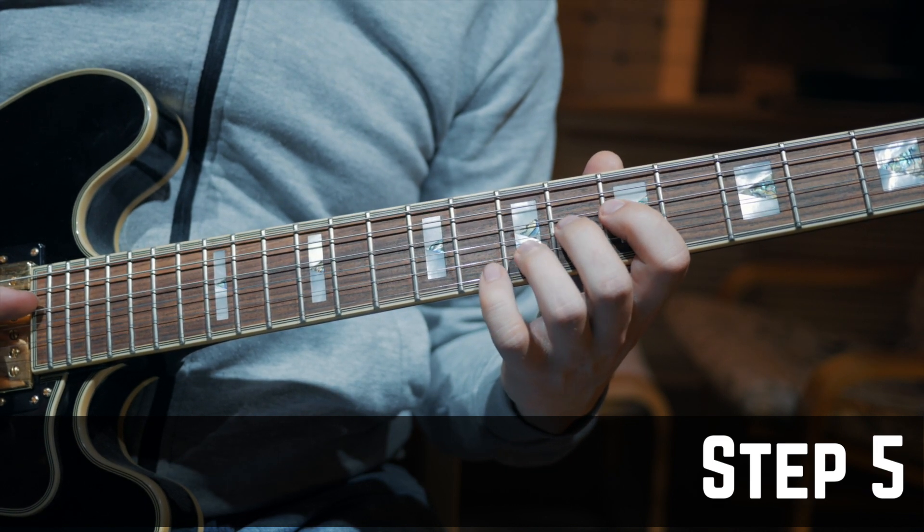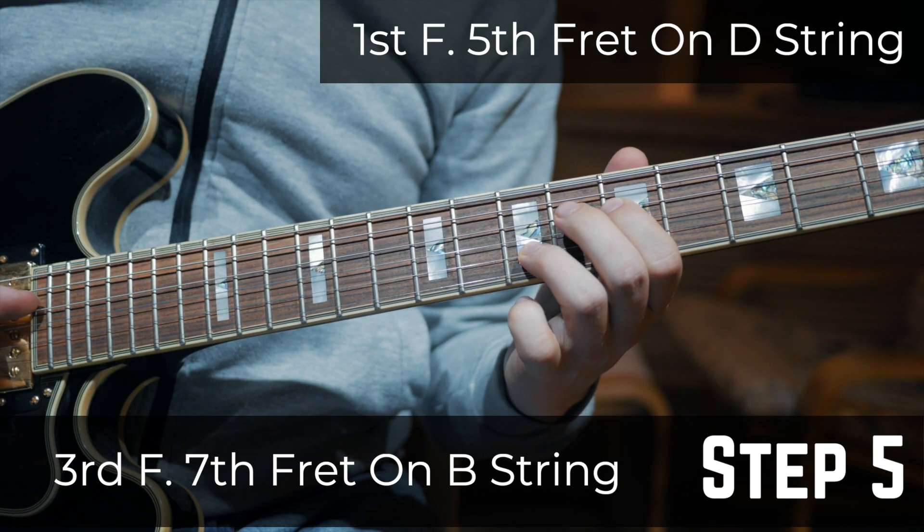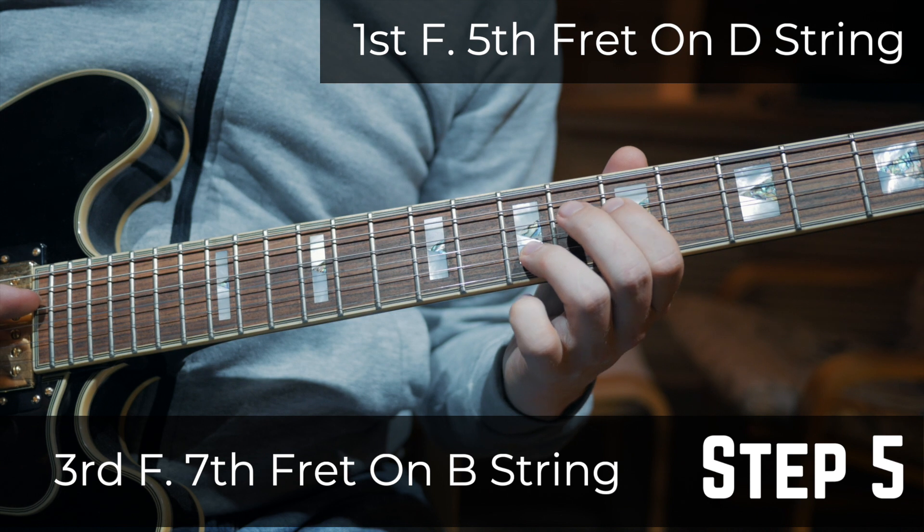Step 5: Put your 3rd finger on the 7th fret on the B string and your 1st finger on the 5th fret on the D string.